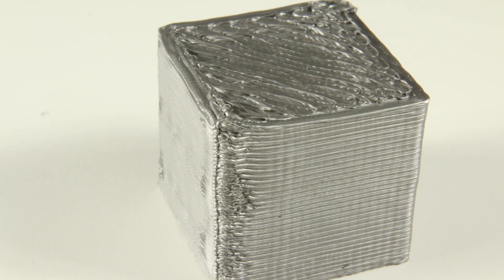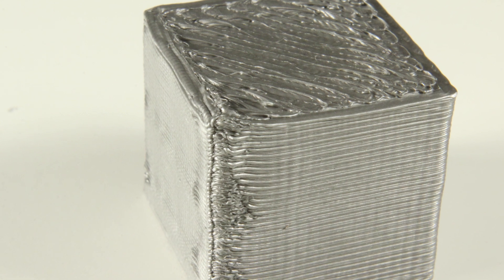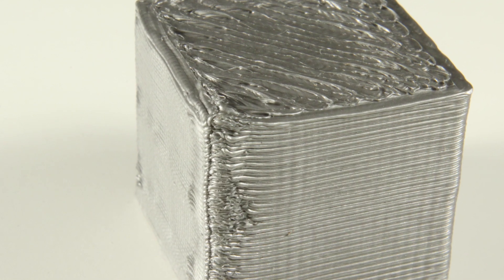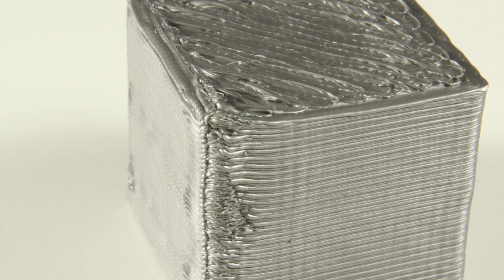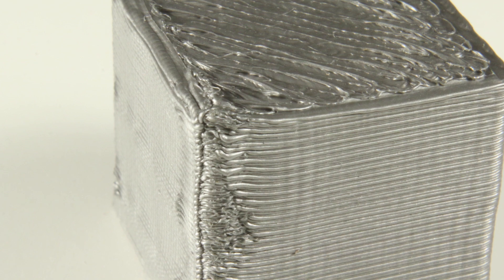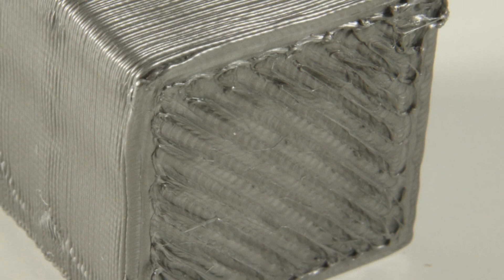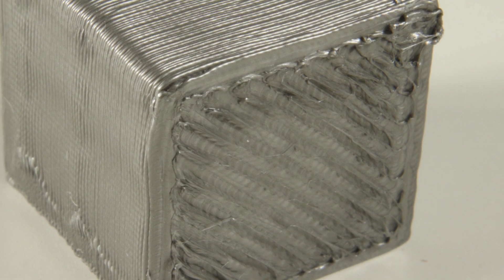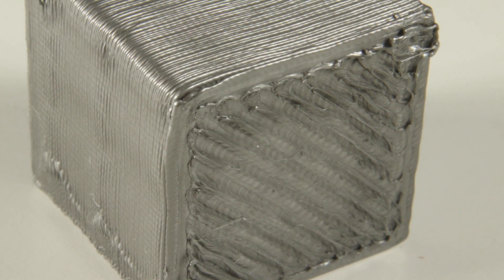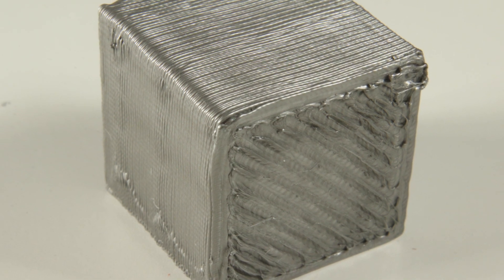On the other hand, over-extrusion isn't always that easily noticeable. But if it is as extreme as in this case — printed at 150% — you can really see that there is just too much material. It gets squished out at the sides, on top, and everywhere as it has nowhere to go. These parts will often have details that aren't visible and other artifacts. On the top layer especially, it isn't flat but has little hills where the filament got squished out. These parts will also be a bit bigger than they are supposed to be — so if your part should be 2cm, the over-extruded block comes out at around 2.1cm.